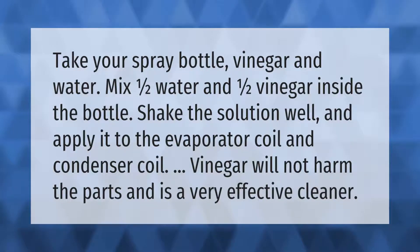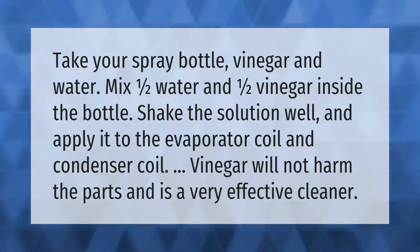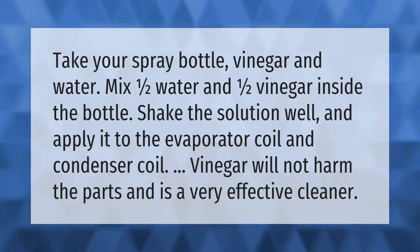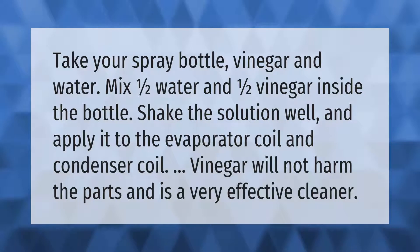Take your spray bottle with vinegar and water — mix one half water and one half vinegar inside the bottle. Shake the solution well and apply it to the evaporator coil and condenser coil. Vinegar will not harm the parts and is a very effective cleaner.